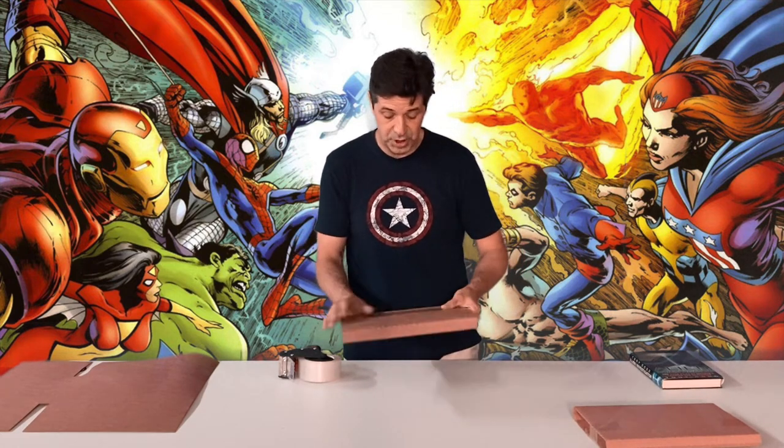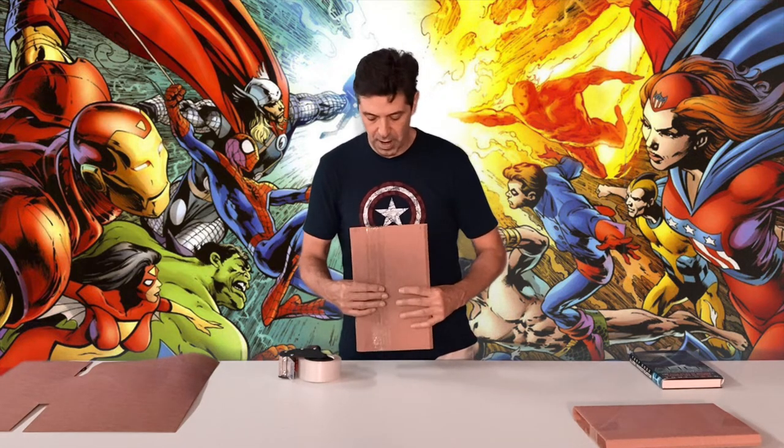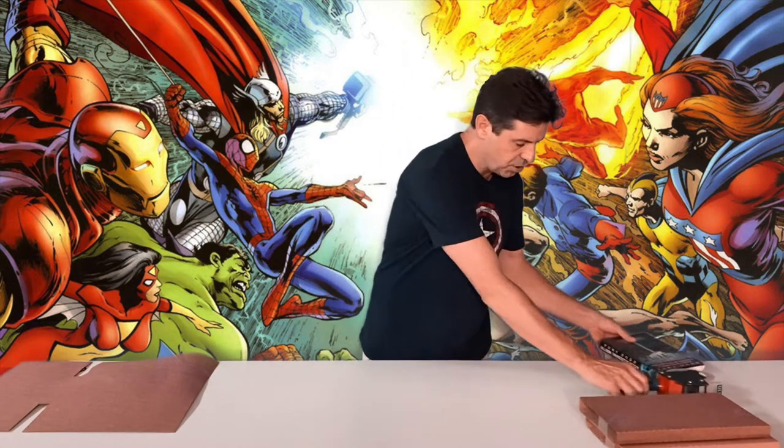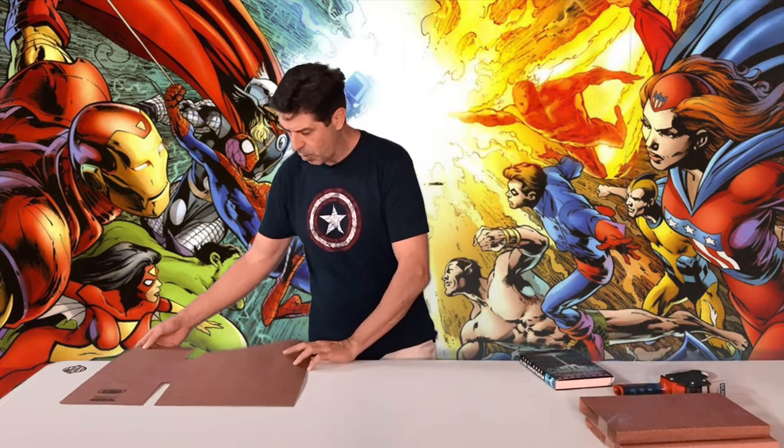This is a very popular way to ship comic books. Super safe — they'll always arrive without any damage. And I want to do one more for you to show you with a book. We'll do it one more time.